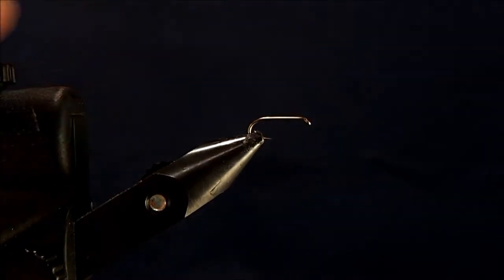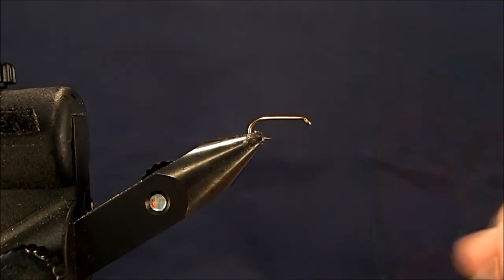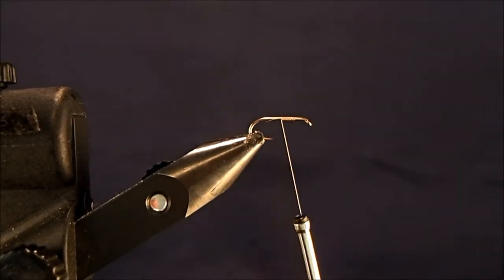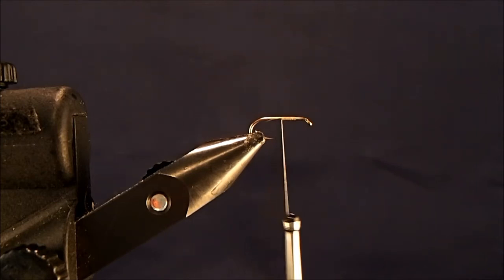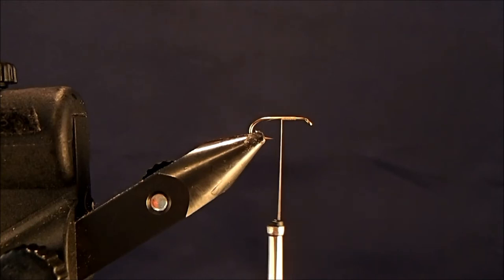Starting off with a size 14 wet fly hook — I normally tie these in 18s and 20s, but I'm using size 14 today so it shows up better on camera. I'll begin by tying in some 8-aught tan thread. As the name implies, we're going to use a lot of mallard flank. I used a dyed mallard flank and I tie this in a lot of different colors. I'm going to find a nice long section of this mallard flank — maybe five fibers or so — finding a nice section that's going to cover all the way down.